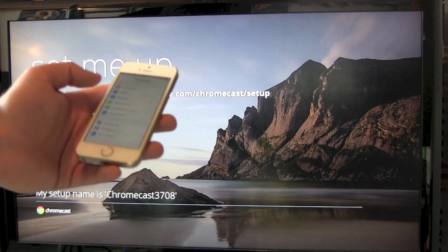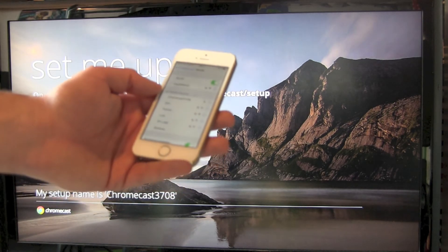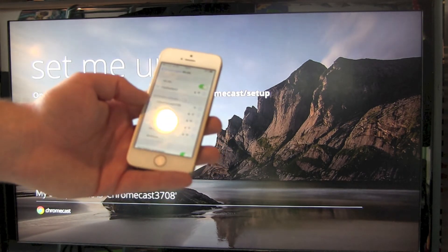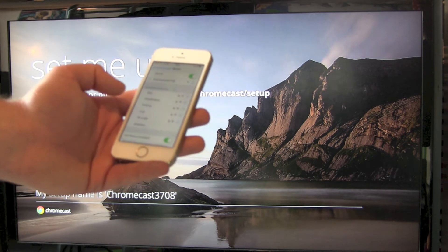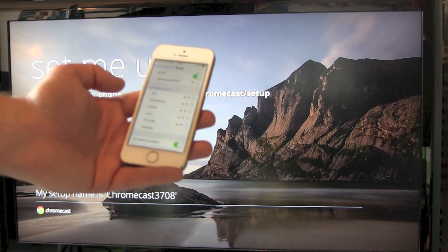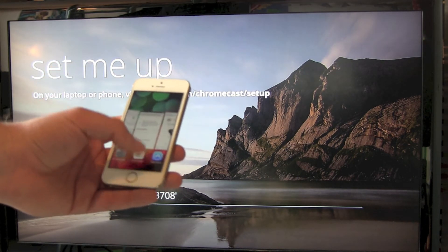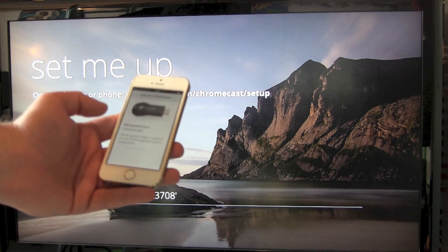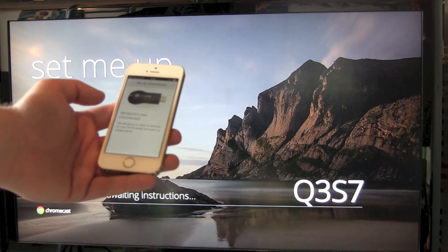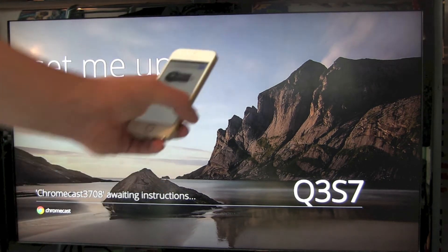Go to Settings, then Wi-Fi, and there it will show our Chromecast Stick 3708. Connect to the Chromecast Stick, then head back to the Chromecast Setup app — and it should already find it. There we go. It changed on the TV. Our smartphone has found our Chromecast Stick.